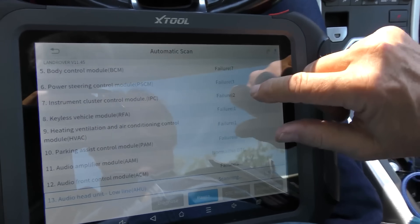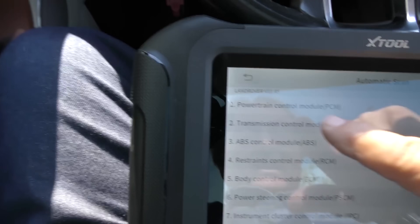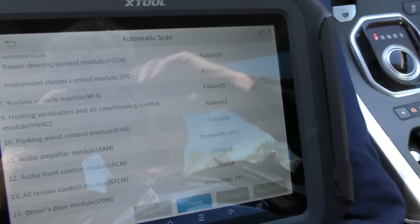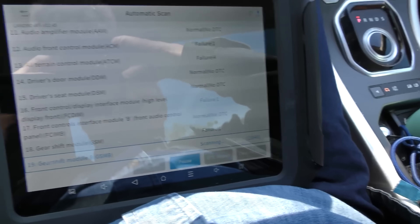It's a Range Rover, and you can see there are a lot of failures — the powertrain control module has 30 failures, and there are failures all over the place, and we're only halfway through. Granted, some of these things are nitpicky stuff, but it's pretty typical with any Range Rover — basically any English vehicle. With later model ones, you hook up a scan tool and you're going to get codes coming out the wazoo.